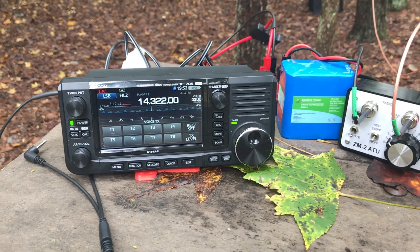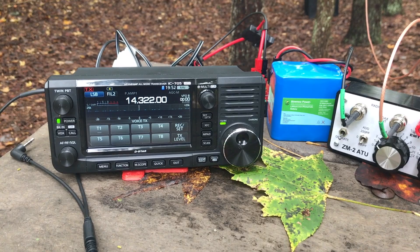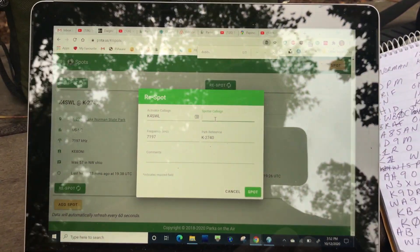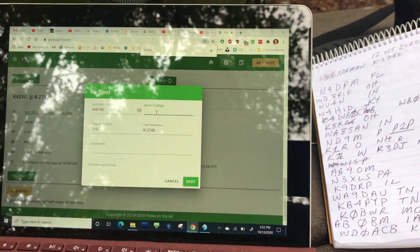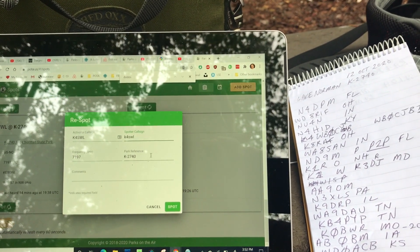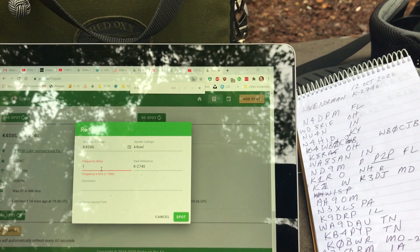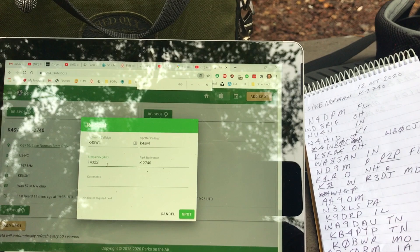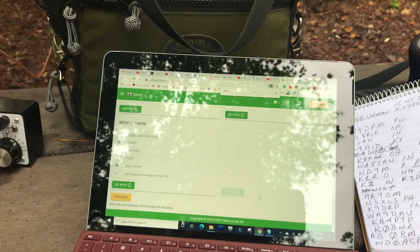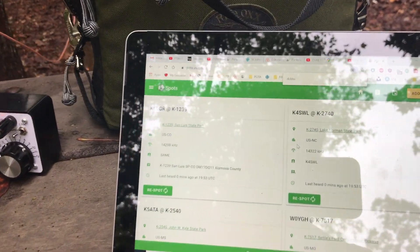One of the things I like to do when I have internet — which is actually really rare, but I do today — is go onto the Parks on the Air site and spot myself on their network so people know where I am. I'm on 14.322, click spot, and now people know where I am. It shows up on the spot network at the very top.